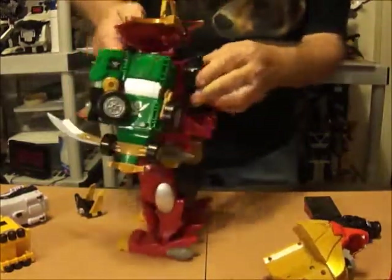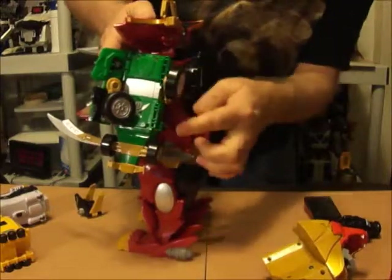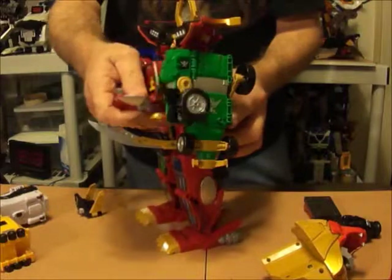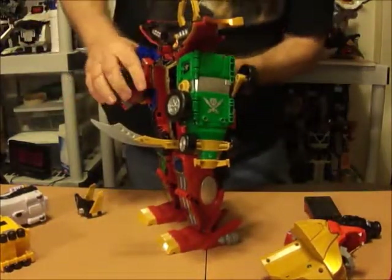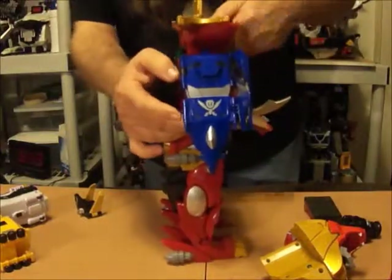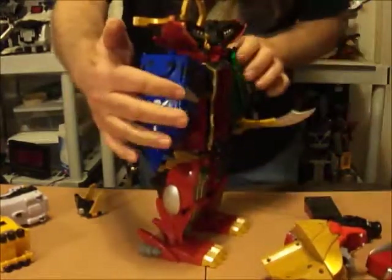On the back of the arms there's a little button right here — push that and that will loosen whatever you have in there. There's one on the other side too — push it in and that goes loose.